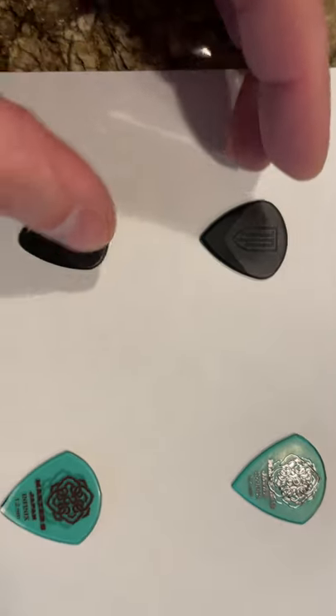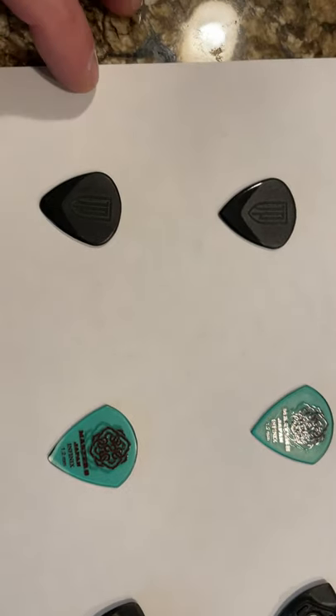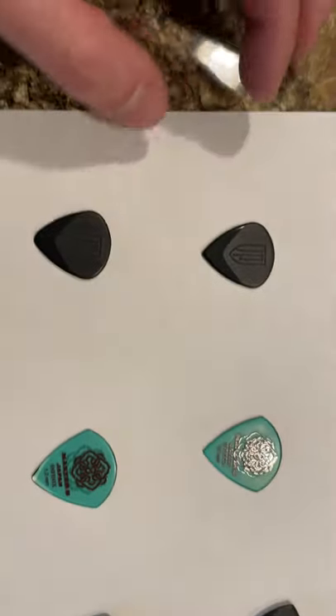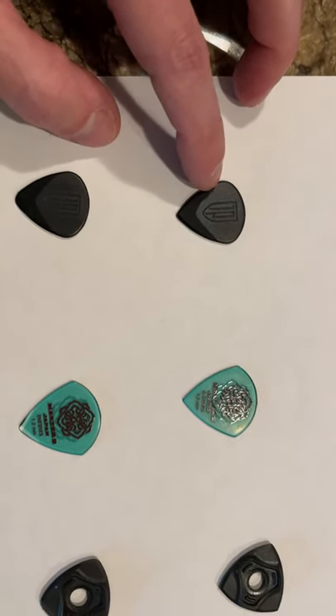And once that happens, it's not too much fun to play with. Once it gets to about this point, I'm ditching it. You can get these Petrucci's six for about six bucks, so they're about a buck a pick.